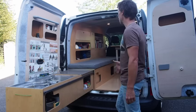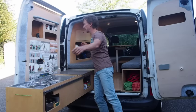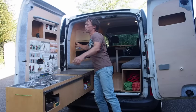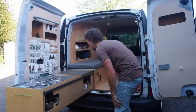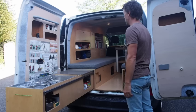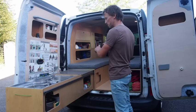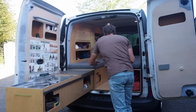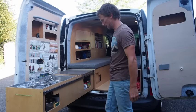We've also got some lighting outside up here if it's dark, and a bit of storage in the door as well as under here. If it's really buggy outside but we still want to cook, we can put a mosquito net up that comes around the kitchen and keeps inside bug free.